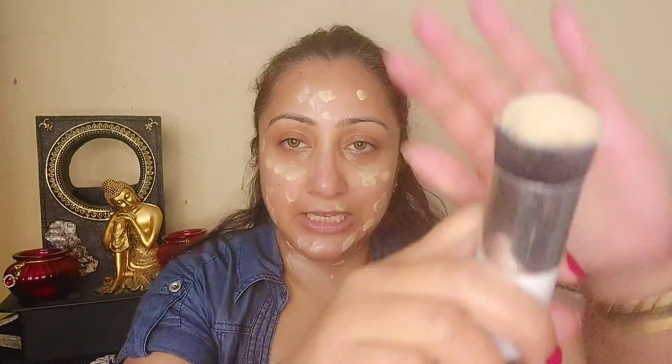I'm using this CC cream from Lakme 9 to 5. I have a little CC cream in my hands and I will put it on the face. If you use this for a daytime party, it's also very good. I am taking a foundation blending brush and I will blend the whole CC cream properly on the face. I am using Maybelline Fit Me.